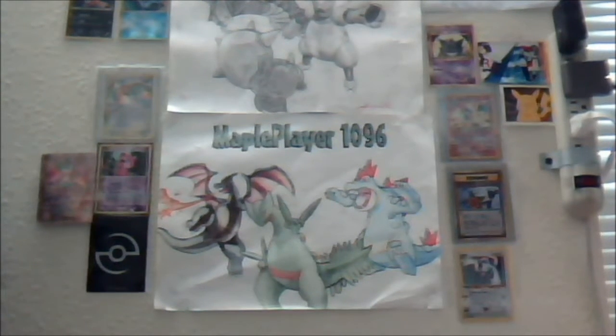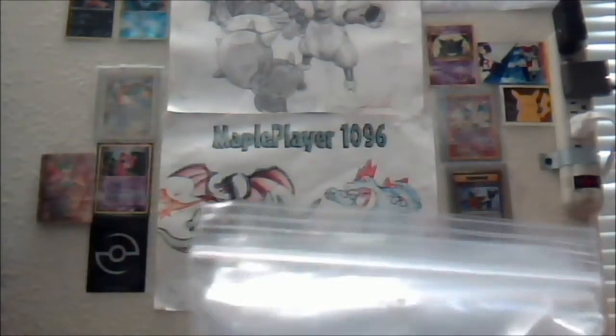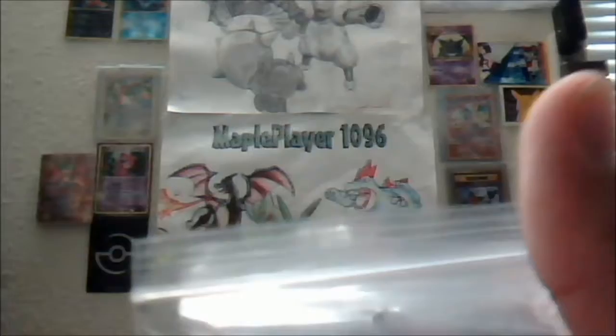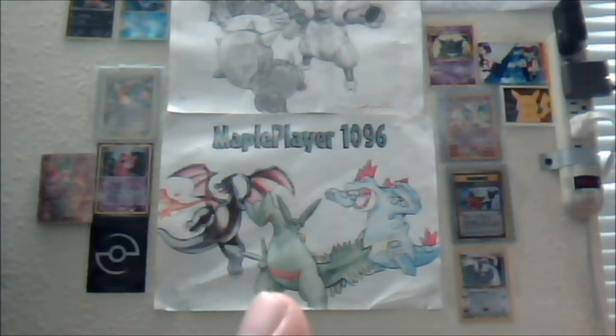Hey guys, this is Maple and welcome to my low budget studios. Today I got a few packages in the mail and I am really happy because I know for sure these packages are awesome. The first thing is I got penny sleeves — Ultra Pro card sleeves, 5 packs of them — so I know for sure this is going to last me a very long time. So now I can use these sleeves.